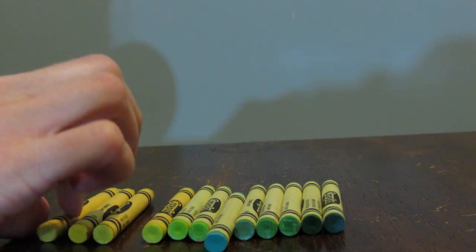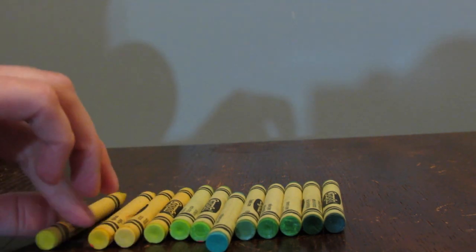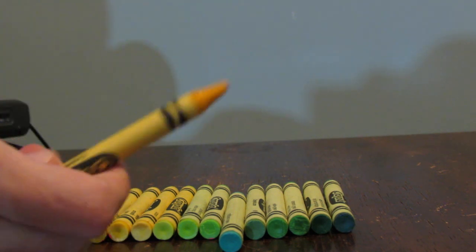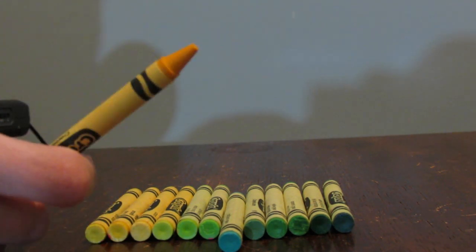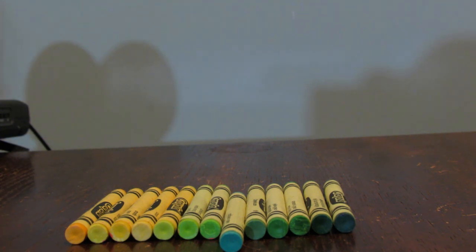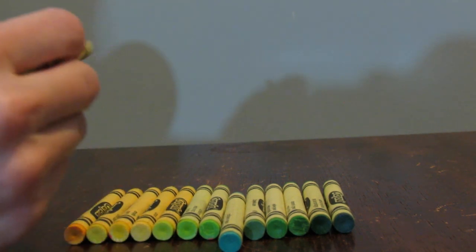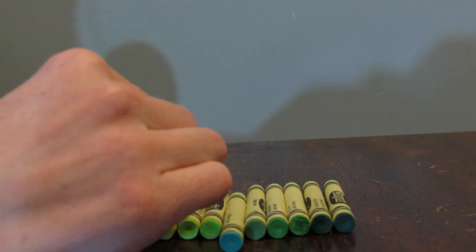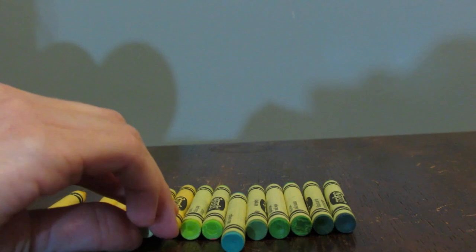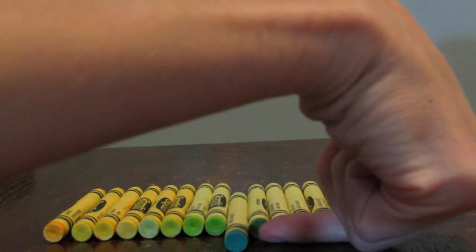You know what? That makes me want to reverse these. So I like that so far. Here is another yellow — this one is a very dark yellow called Dandelion, and I will put that right there. Here is an extremely light green with a yellowish hue to it, called Spring Green. It's going to go perfect right here. Those look really nice.